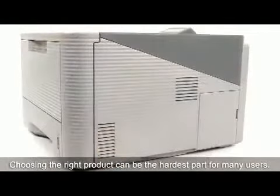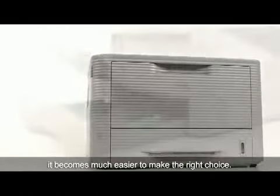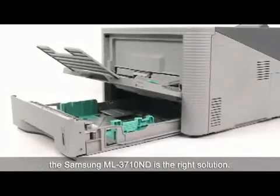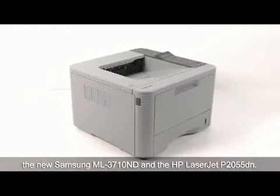Choosing the right product can be the hardest part for many users. It has to be easy, excellent in quality and performance, and reliable. When all those requirements are met, it becomes much easier to make the right choice. If your aim is business use that requires printing large volumes without taking up much space, the Samsung ML3710ND is the right solution. This concludes the comparative test of the new Samsung ML3710ND and the HP LaserJet P2055DN.